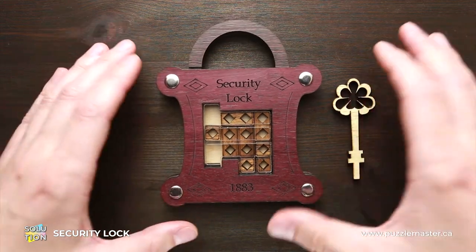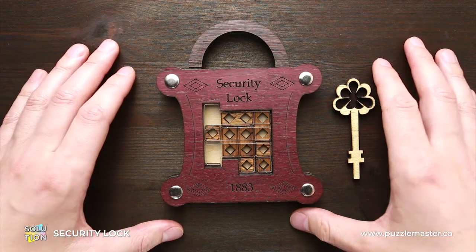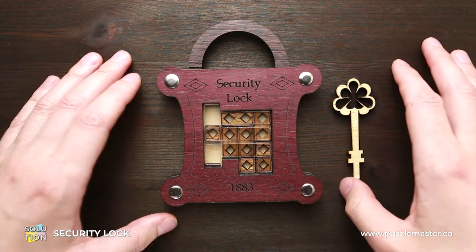If you like the security lock puzzle and you want to buy it, go to puzzlemaster.ca. And now I will show you how to solve this puzzle.